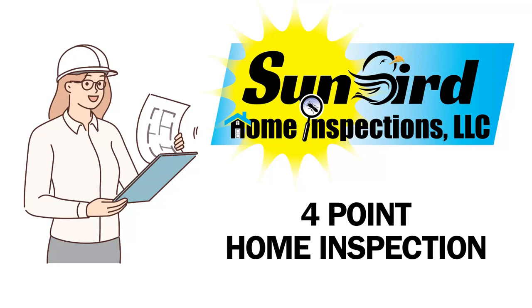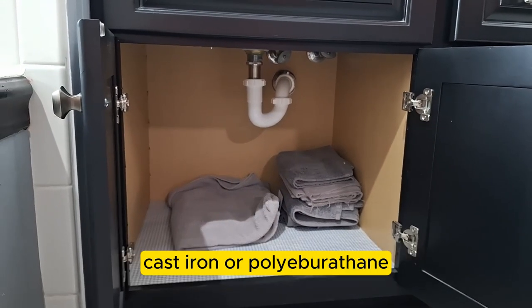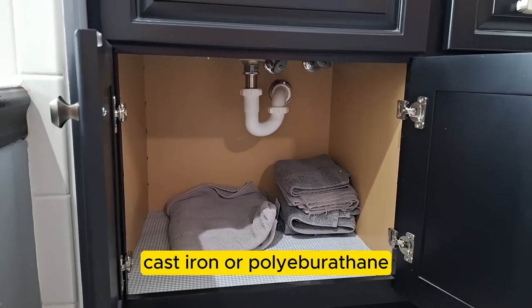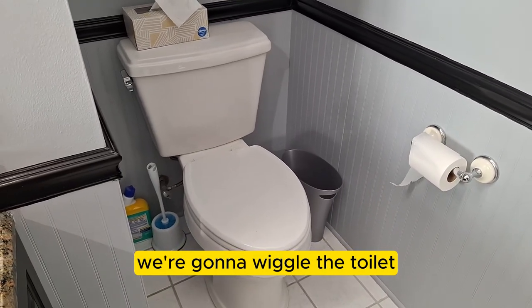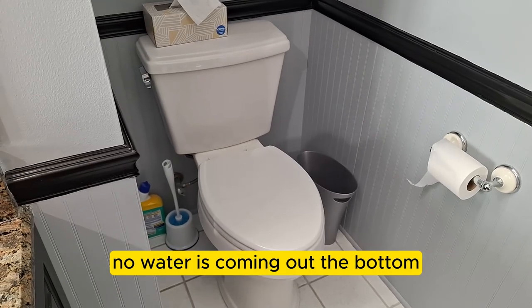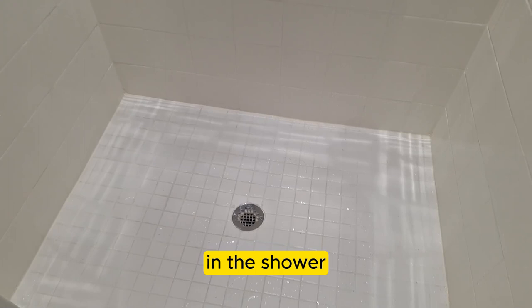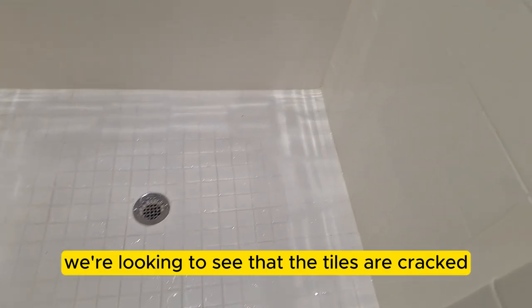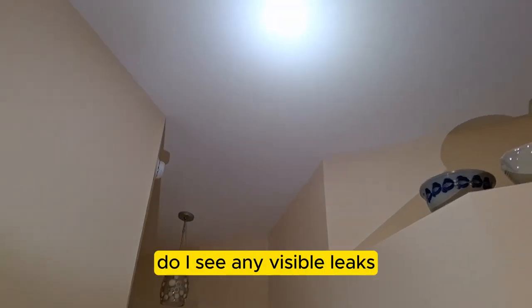In a four-point inspection, insurance companies want to make sure your pipes are not galvanized, cast iron, or polybutylene. In the bathrooms, we look at the toilets — we'll wiggle them to make sure they're not loose, and when flushed, no water is coming off the bottom. In the shower, we're looking to see that tiles are not cracked and there's no grout missing.